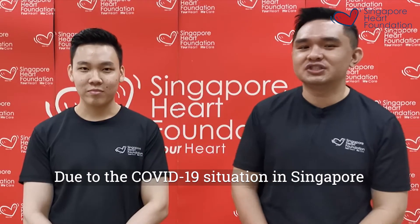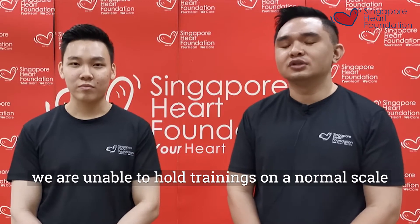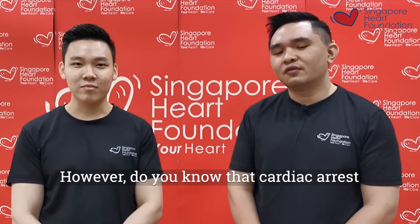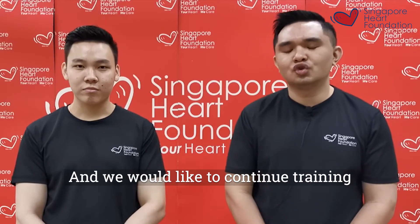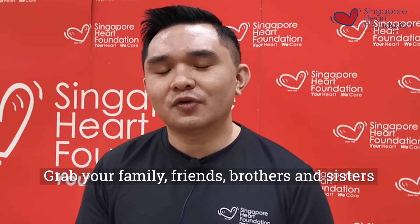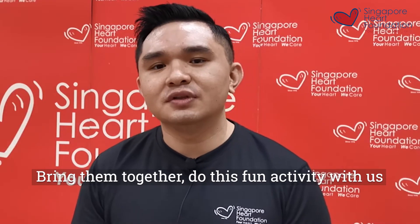Due to the COVID situation in Singapore, we are unable to have our training on a normal scale. However, cardiac arrest still happens in Singapore, and with this we would like to train more people in CPR. Even though you may not have a mannequin, it's okay. You can use simple household items — grab your family, friends, brothers and sisters, bring them together and do this fun activity with us.